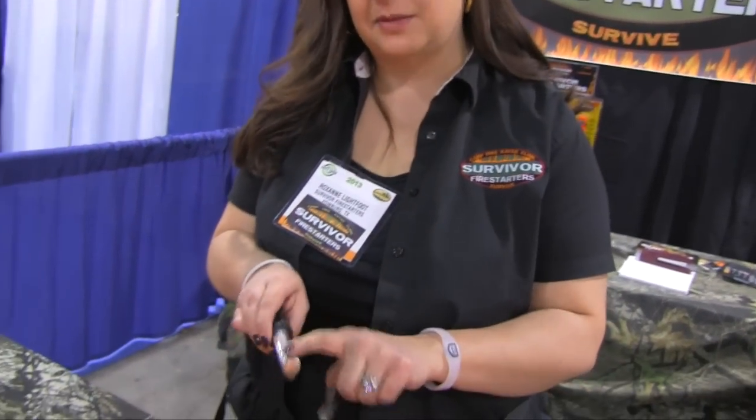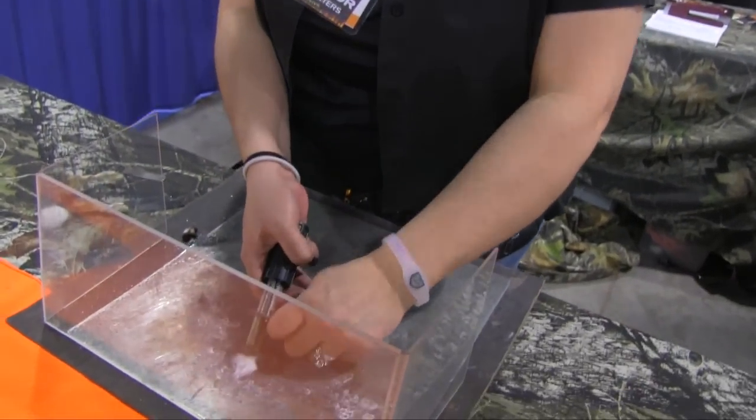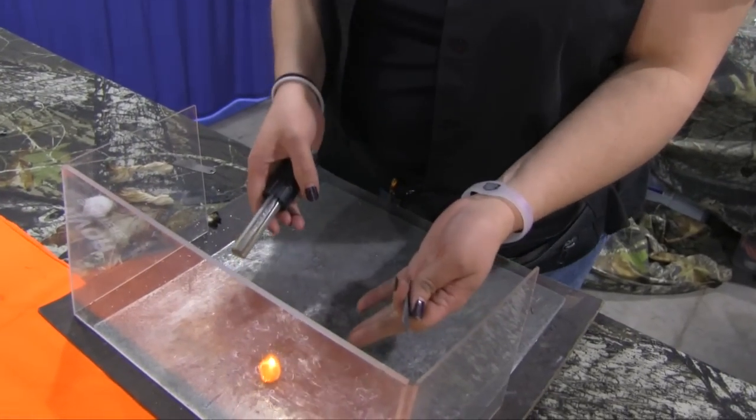Now this here we have our fire starter. We have our flint on top, magnesium on the bottom. So what you want to do is grab anything dry — some leaves, pine cones, pine needles, cotton balls. What you're gonna do is you're gonna spark into it and you got yourself a fire.